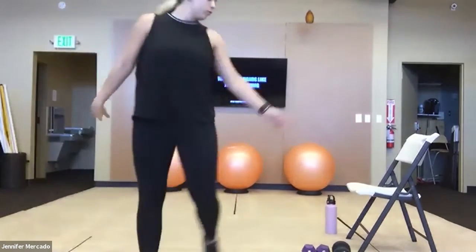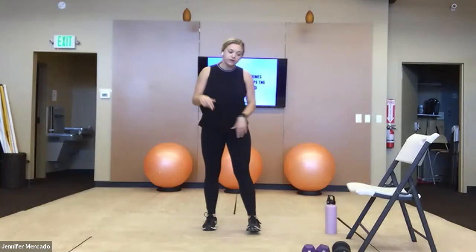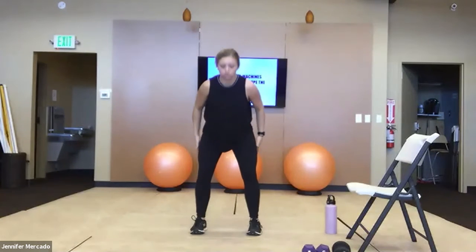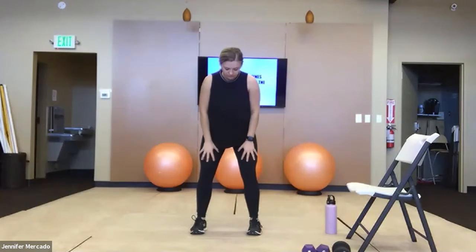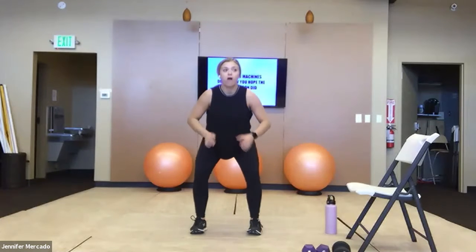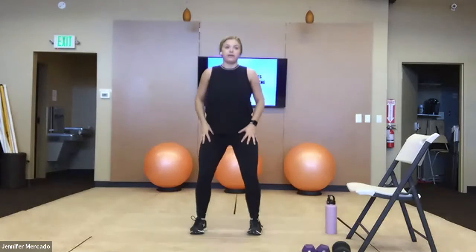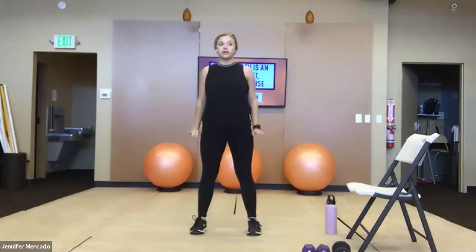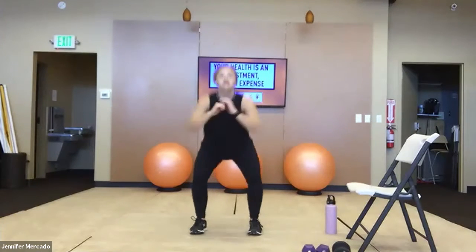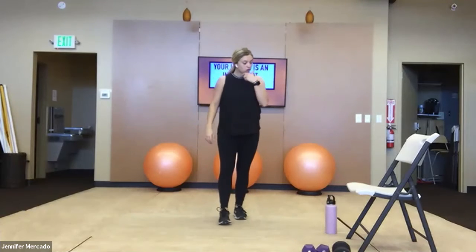We're starting with body weight squats. If you want to increase resistance, you can hold your weight in front of you, but we'll just do 20 body weight squats. Feet just a little bit wider than shoulder width, weight stays in your heels, squat back until your thighs are parallel to the ground, then push through your heels and squat up. For shoulder taps, go into a high plank position and just rotate, tapping your shoulders.